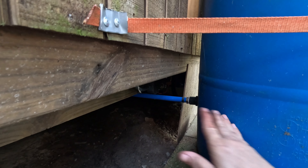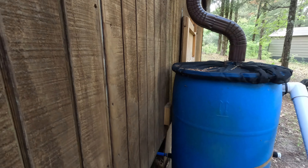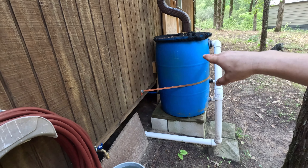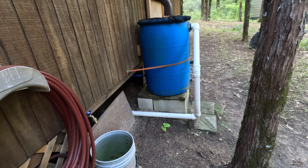It's very important that the two barrels are at the exact same height on the two sides of the cabin, so the water level equalizes properly between them.